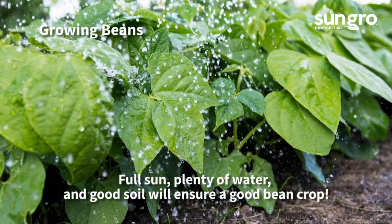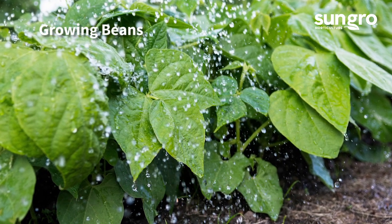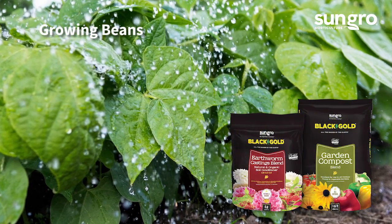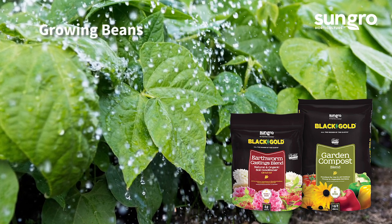Beans need full sun, regular water, and fertile soil with good drainage. Fortifying your garden with Black Gold Earthworm Castings and Garden Compost Blend will provide a good foundation for your plants.